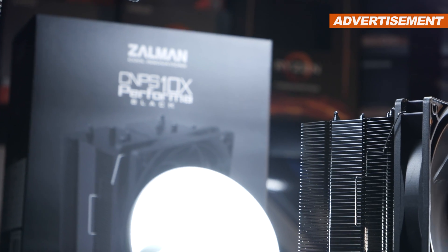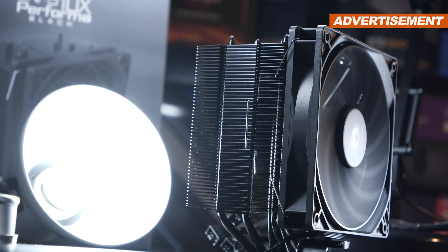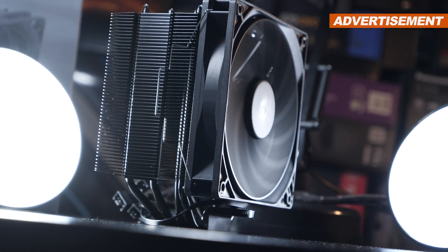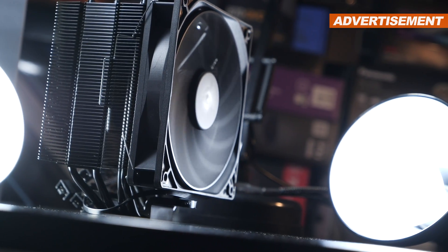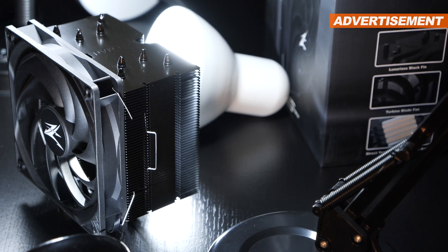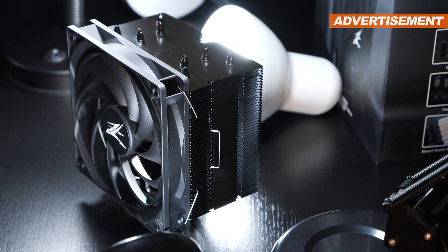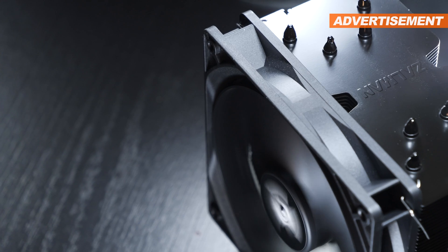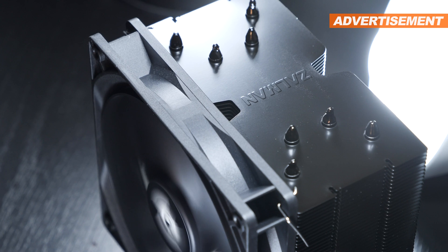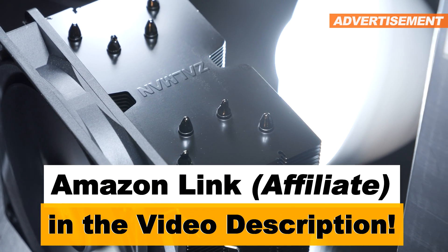As so often with CPU coolers, I end up with very similar conclusions: buy whatever you like best, with an eye on pricing. These days, there rarely are any bad cooler models out there, as long as you pick up models by renowned brands. The Zalman CNPS 10X Performa Black sure does sport a good price-to-performance ratio, which is one big reason I can recommend buying it. I do have some critique though — the fan noise at max speed is not optimal, and skimping on a second pair of fan clips isn't that nice either. With that being said, thanks a lot for watching, and please stay healthy out there.